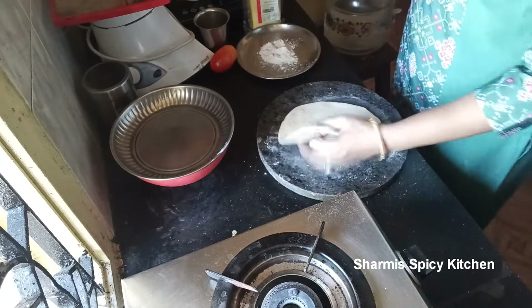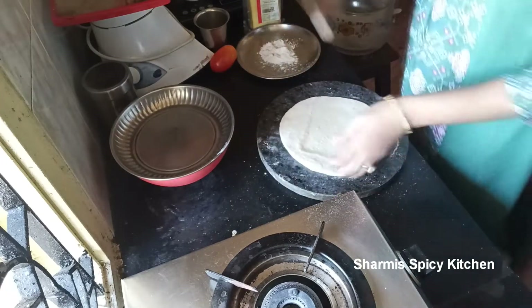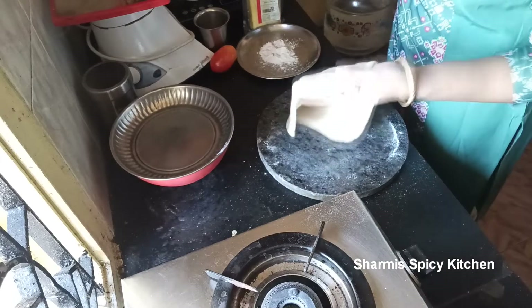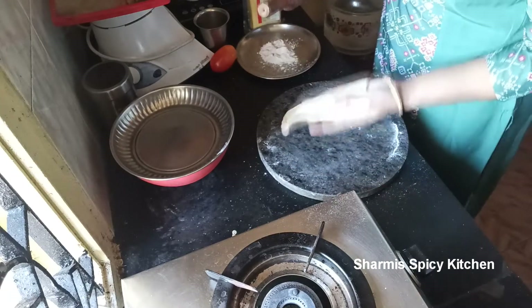It should look like a poori dough. Since we used baking powder and curd, it will puff up like poori dough. Roll it round and flat like a chapati.